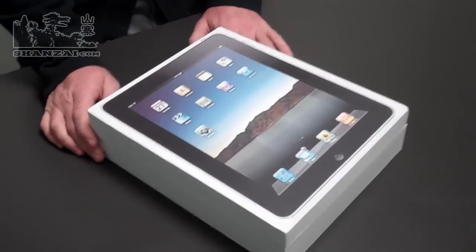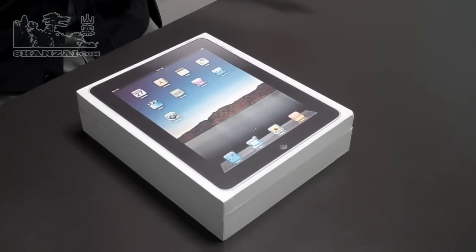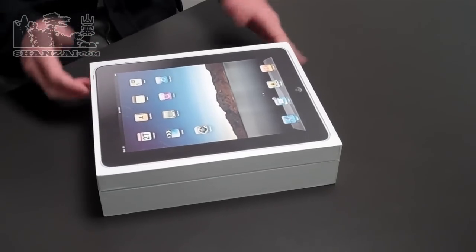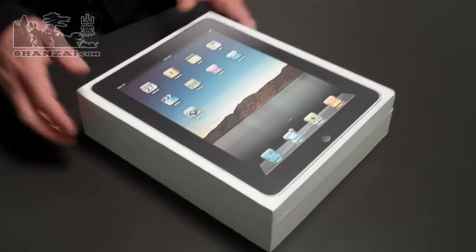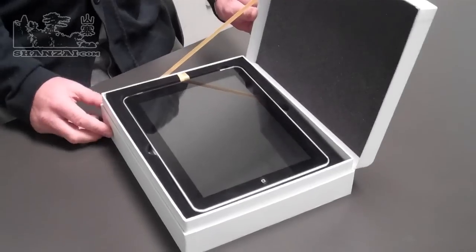First of all, we've got the box. This is the typical Shanzai box that we've seen, but they've had to make it a little bit wider and bigger in general to fit the product. They didn't bother using a bigger image — they've just spread it out. It looks kind of funny in person because they've got a very fuzzy image of an iPad that they've used for their graphic.